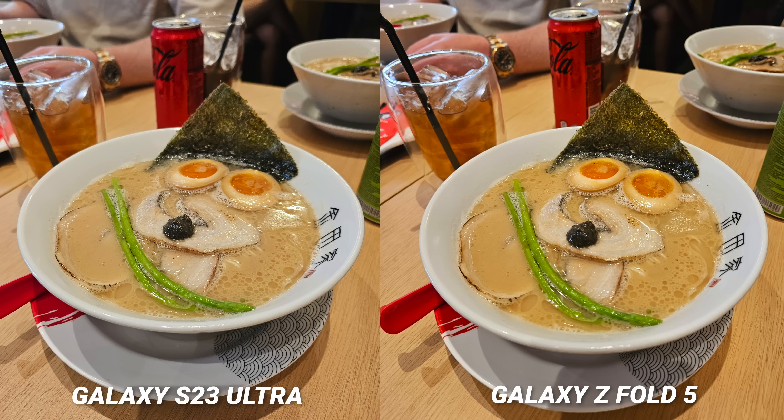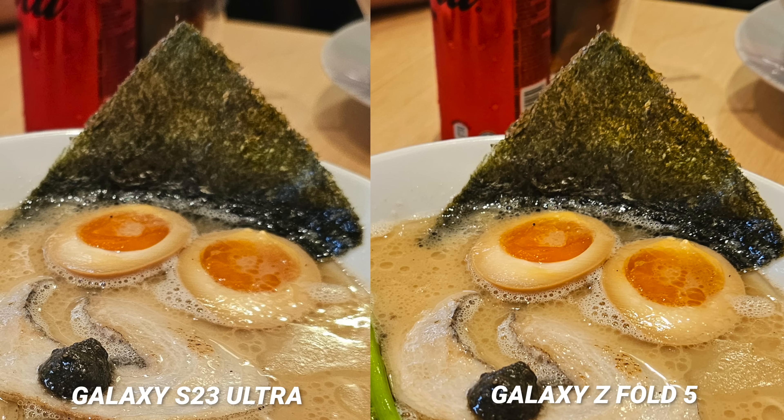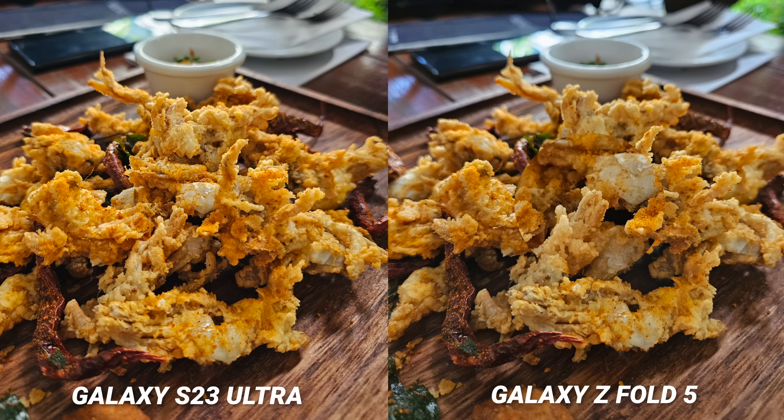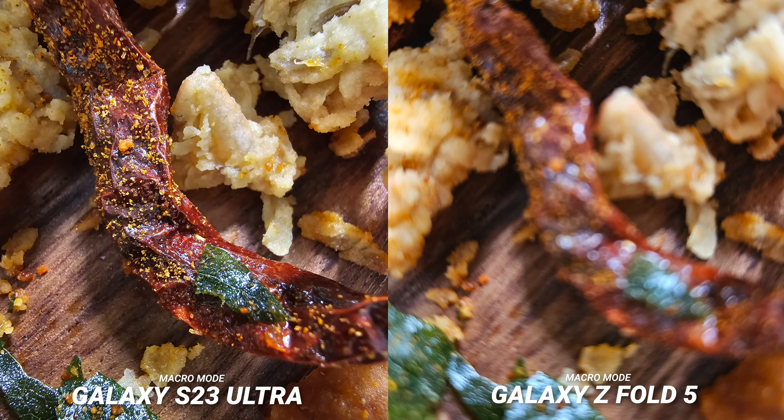Look at this picture of my truffle ramen I had for lunch — this is a good example. Look at the background on the S23 Ultra: it has natural blur, where the smaller sensor of the Z Fold 5 keeps almost all of the frame sharp. When you punch in, you can see the food itself is very sharp on the Z Fold 5, where the roll-off starts to happen before the egg on the S23 Ultra and the seaweed is already blurred. It will be personal preference, but I wouldn't blame the average consumer choosing the Z Fold 5 for the sharper all-around image. But if you want to get up close, remember there's no macro mode on the Z Fold 5, so keep that in mind.